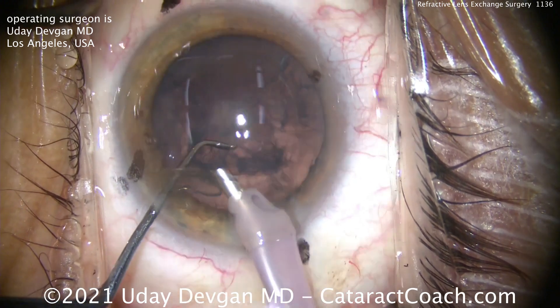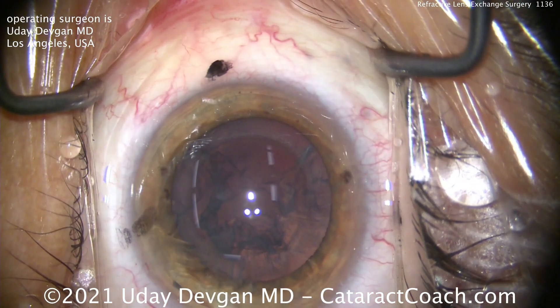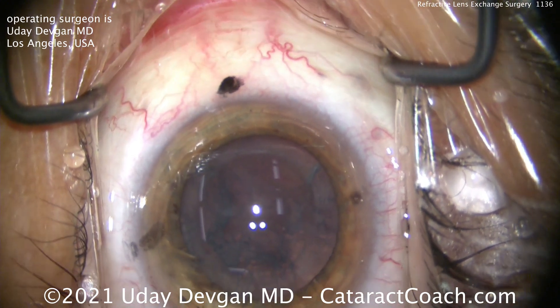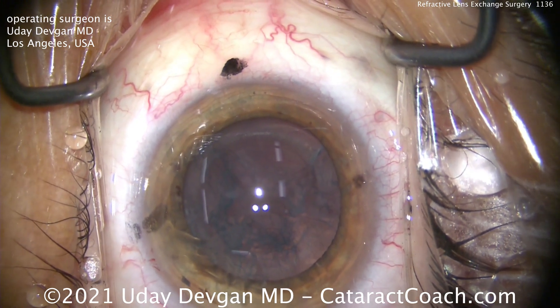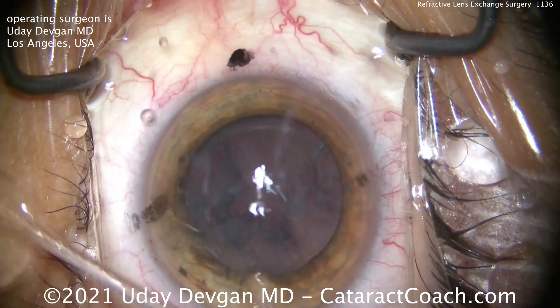Look at the chopper though — safe position. In a tiny eye like this, you better not break that posterior capsule, especially because this is a purely refractive procedure. So now going in with the IA probe, we'll remove the cortex and we'll get the lens in.